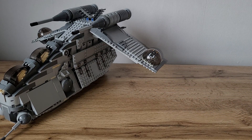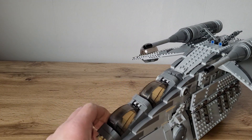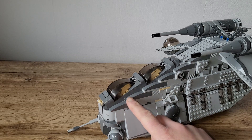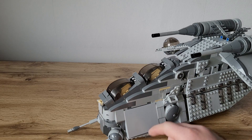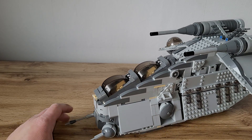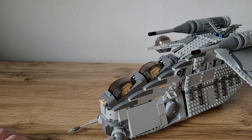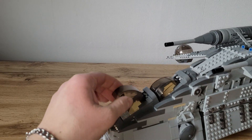Let's take a look at the gunship, starting with the cockpit. I was planning to use those parts in light bluish gray, but they aren't that cheap — they are only available in one LEGO set, the Boba Fett with sidecar. Basically when Captain Rex Phase 2 came out, the part became very expensive. But in dark bluish gray it looks very cool too.